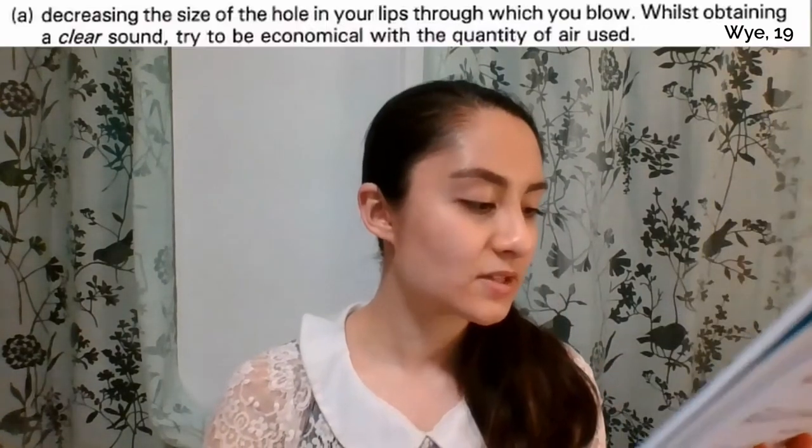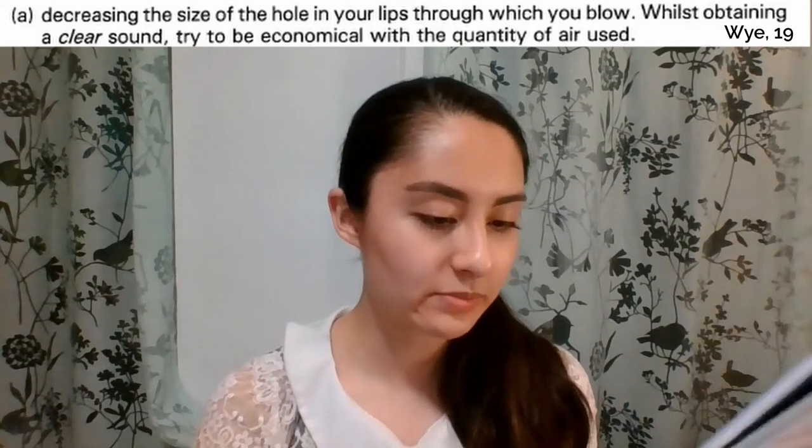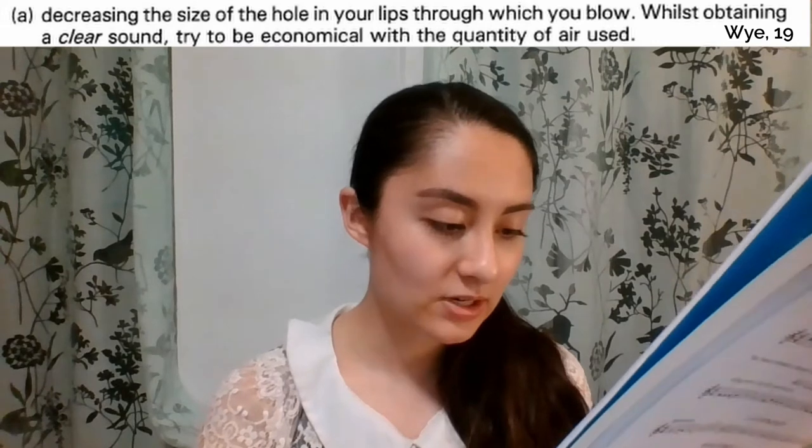So if you find that you do have that tone at the moment, he says try these things and see if it'll help. Decreasing the size of the hole in your lips through which you blow, while maintaining a clear sound — try to be economical with the quantity of air used. Here he's talking particularly about the embouchure hole, where we are blowing our air out through our lips. You can experiment with how big the embouchure hole is — do you need it wider, spread out to the sides, or more round and open? You can also experiment with air speed: faster, slower, colder, hotter.